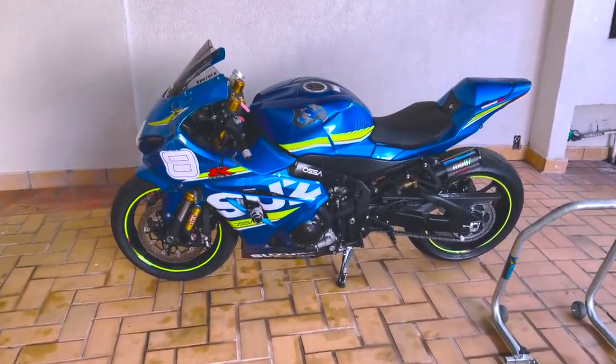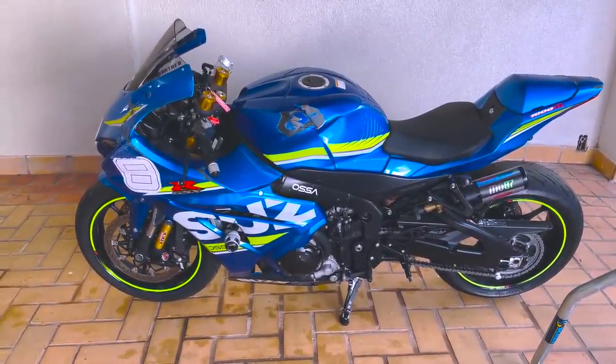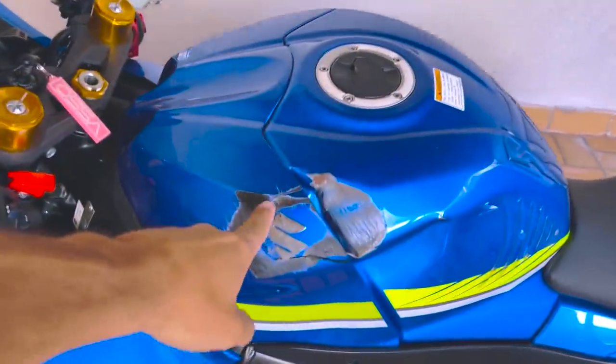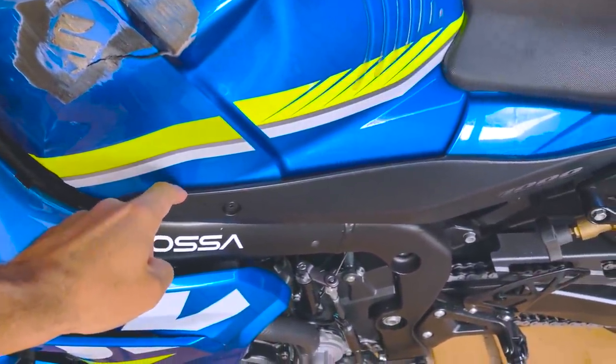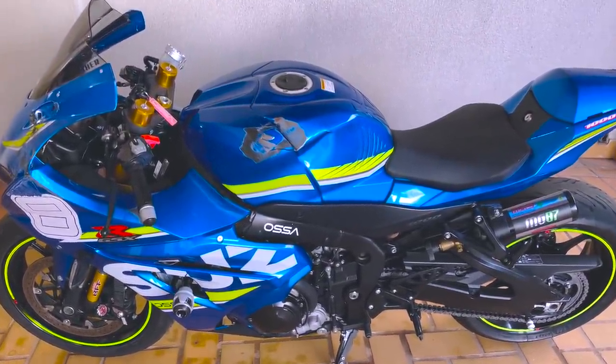Então caiu com a moto, levanta a cabeça, foca no trampo, junta uma graninha e vamos começar. A primeira coisa a fazer é uma desmontagem completa pra avaliar o que estragou, tirar todos os plásticos e ver na real tudo que quebrou. Muitas vezes a gente olha a moto e acha que estragou só alguns detalhes, mas na hora de desmontar encontra outras peças quebradas. O orçamento certo se faz desmontando a moto inteira. O que dá pra recuperar, a gente recupera; o que não dá, a gente procura usado com procedência.